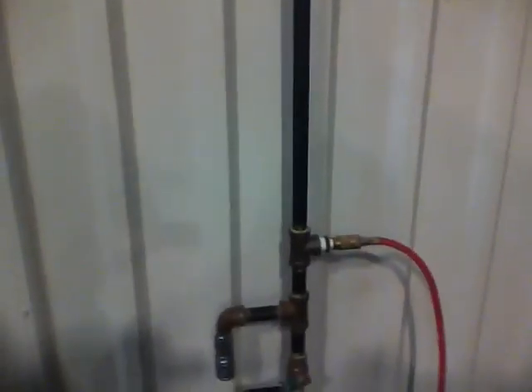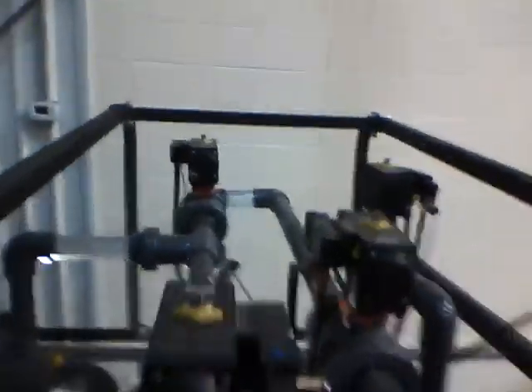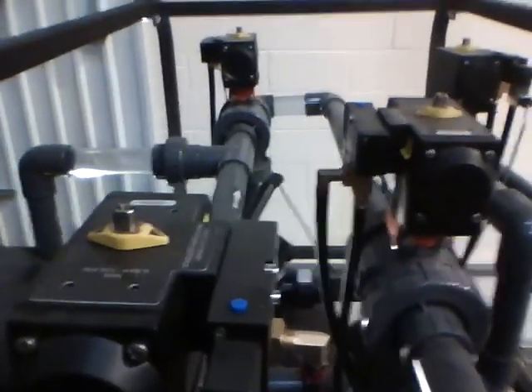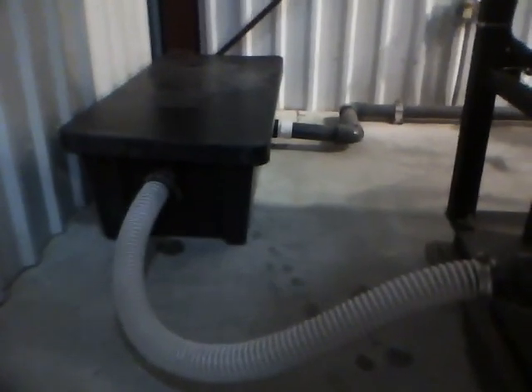We're also using air on here that will run the pneumatics on the pneumatic valves here on the back flush for the filters. It also operates the dump valve which is down here — the spray dump valve here — which will dump the water out of the cone bottom tank.